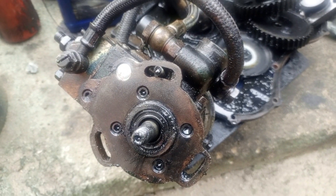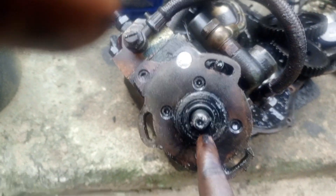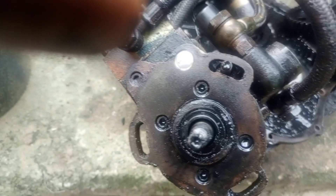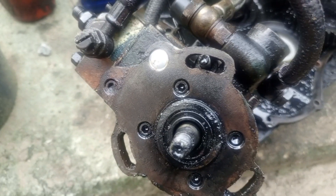I want to talk about injection pump oil seal. This is what you are seeing now — this is an injection pump oil seal. Are you aware that injection pump also has an oil seal? I'll tell you the importance of the injection pump oil seal, the benefit, and what happens if the injection pump oil seal is leaking.